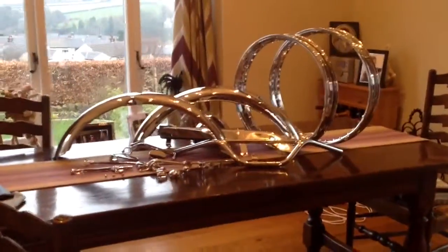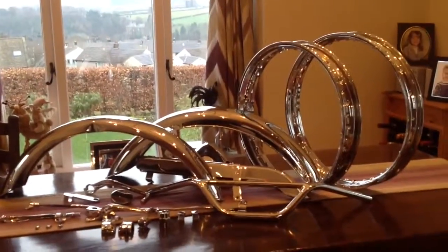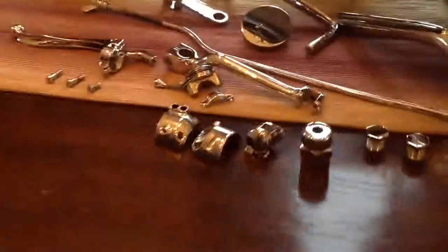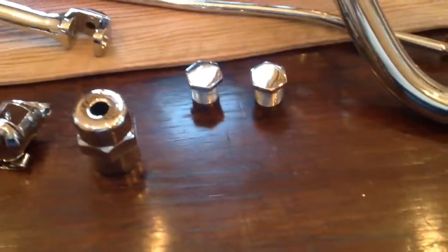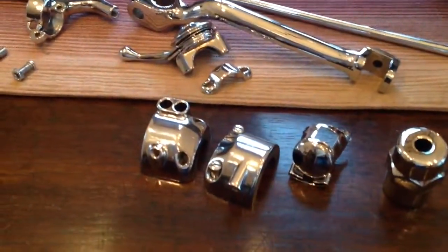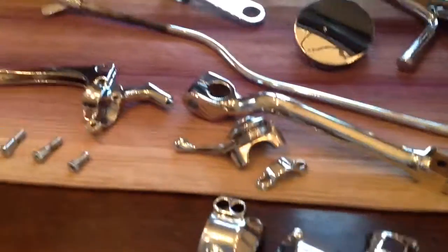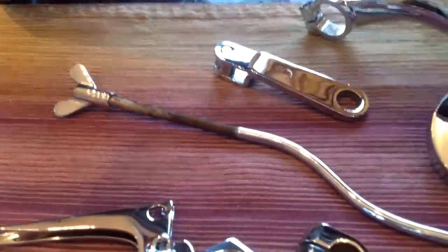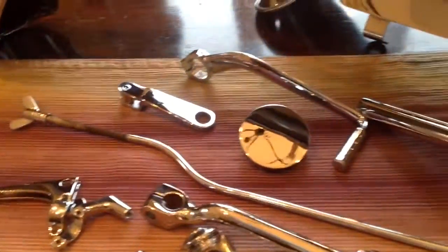Here is all the chrome work which has been cleaned up, re-chromed and basically ready for reassembly. As you can see we've got various small pieces which have done a terrific job on. Those nuts there off the top of the forks, various controls off the handlebars, kickstart lever. I'm going to need to do something about that brake lever which is not quite done right.